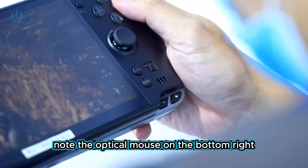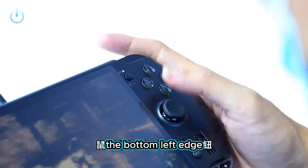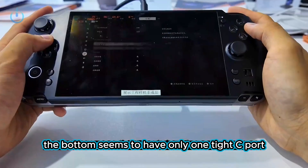Note the optical mouse on the bottom right, two recessed volume adjustment buttons, a crystal action button, and the mouse handlebar switch now being a button. On the bottom left edge there's a home button and a lanyard hole. The power button is quite large with an aperture ring, and the bottom seems to have only one USB-C port.